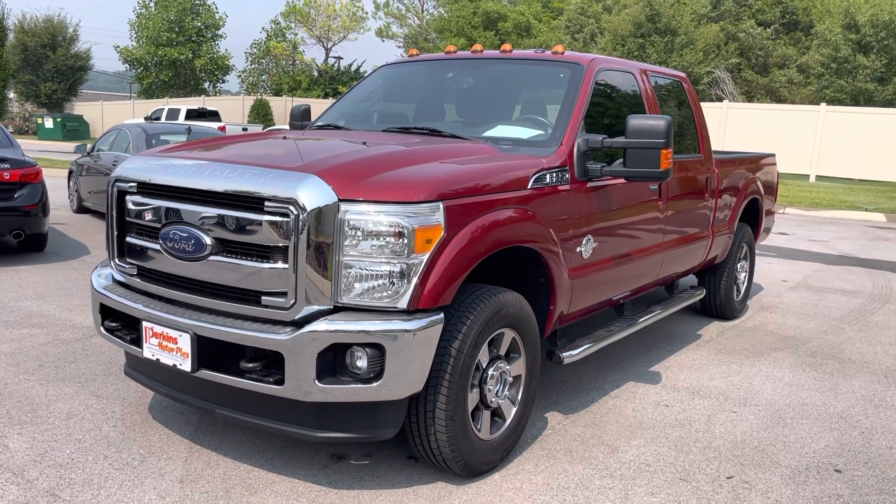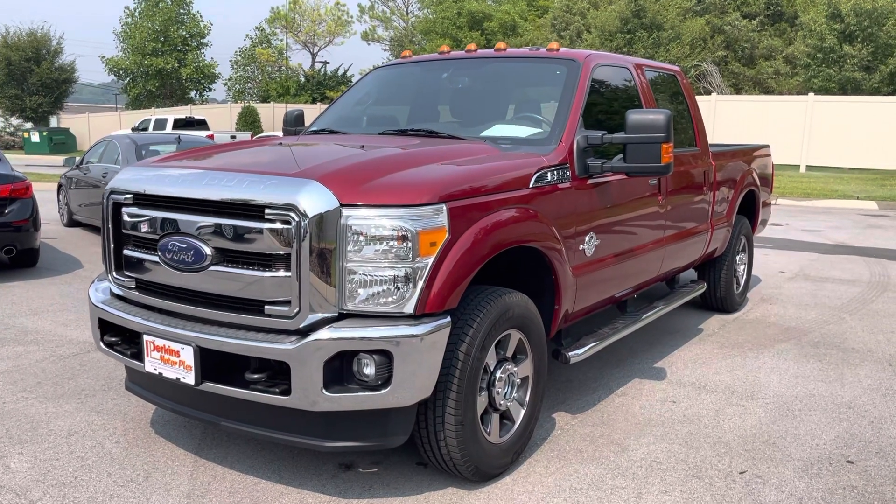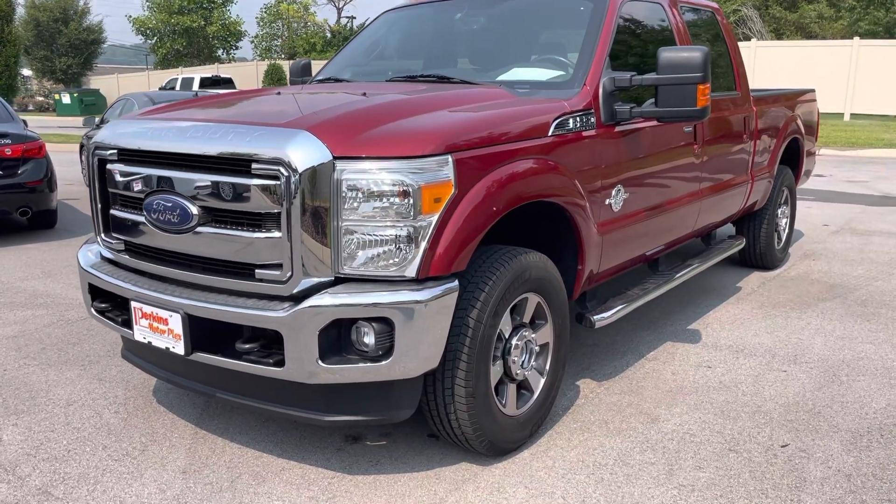Hello, Mike. I wanted to get you a video walk around of the Ford F-250 that we were discussing on the phone earlier. We'll just jump right in.